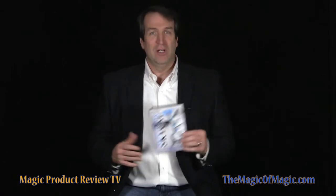Hi, I'm Mark Jarvis and welcome to the Magic of Magic's review of SkyCap, presented by Paul Harris. With SkyCap, you push a straw or other similar shaped object through the cap of a plastic bottle. Let's watch the performance of SkyCap and we'll be right back to talk more about this effect.